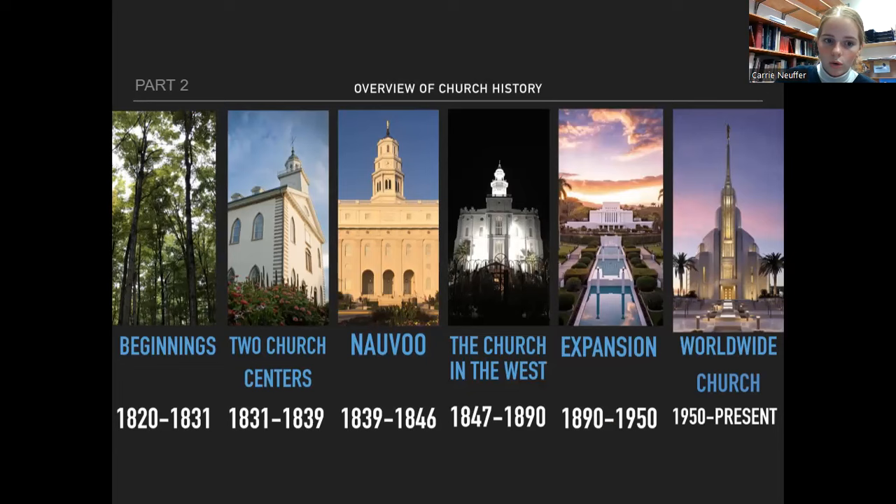You need to know two church centers. This is when the saints are in Ohio and Missouri — this is when the Kirtland, Ohio temple is dedicated. In Nauvoo, this is where Joseph is martyred, baptisms for the dead are introduced, and plural marriage as a whole is introduced to the church. Joseph had received a revelation about plural marriage before then, but it's introduced to the church as a whole during that time period.